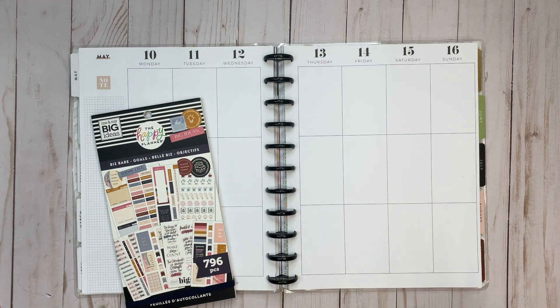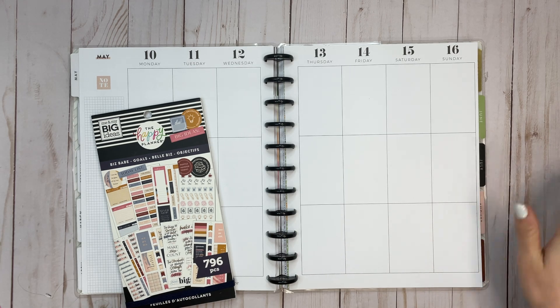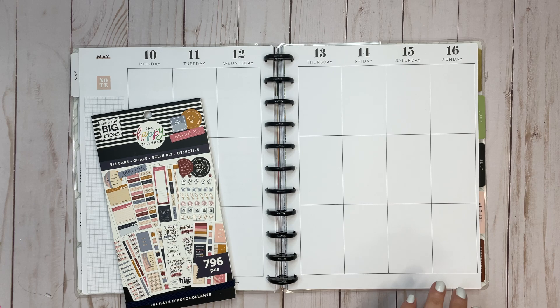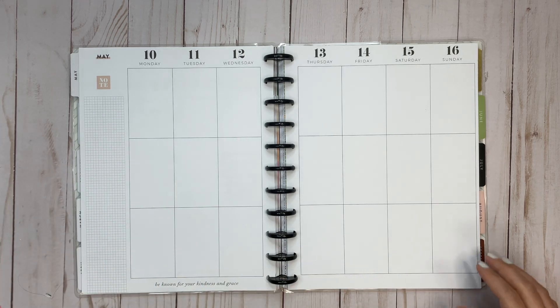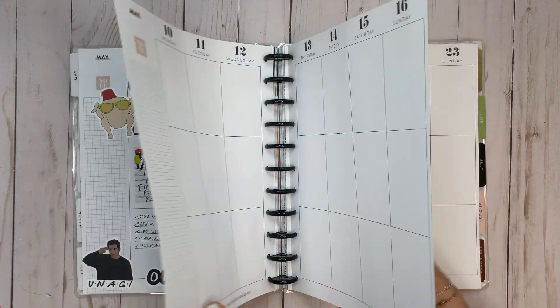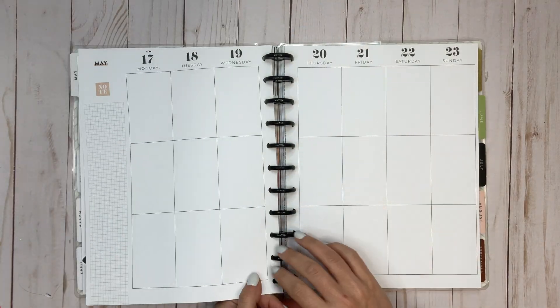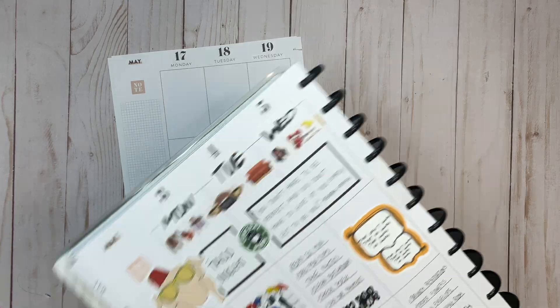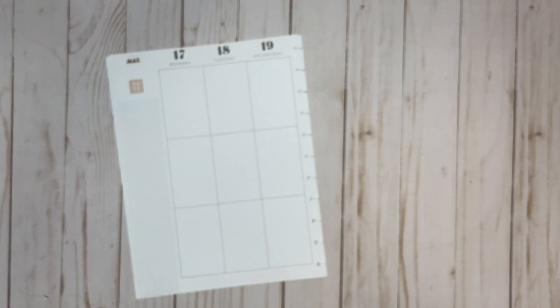Hi everyone, welcome back to another plan with me video. This is Elise of Plan with Elise, and today we are planning in my Big Happy Planner for the week of May 10th through 16th. Let's go ahead and get these off the discs — here's a little bit of a sneak peek of last week after the pen.